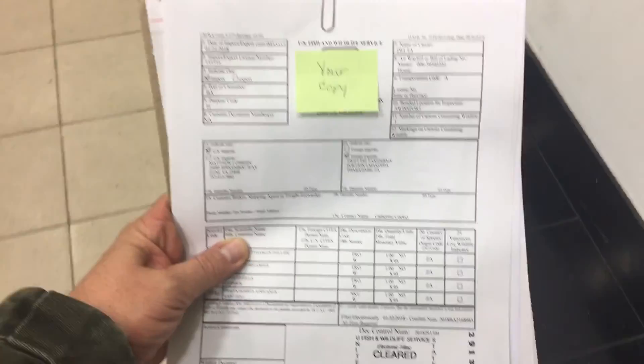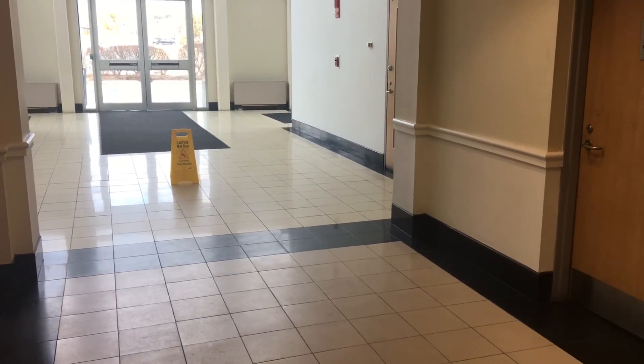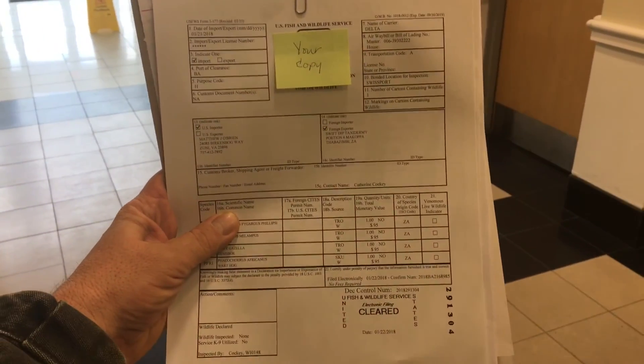So now I have cleared US Fish and Wildlife. They had all the paperwork already done. All I had to do was go in there and sign one form — they kept that — and they gave me this pack of paperwork to take over to Customs. They wouldn't let me video in there for obvious reasons.